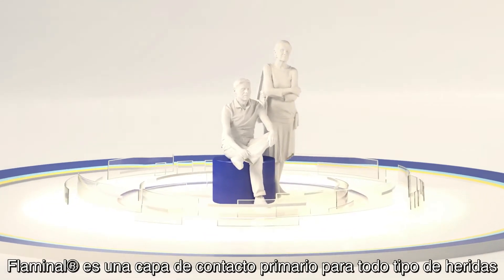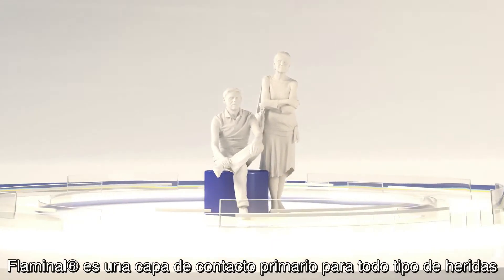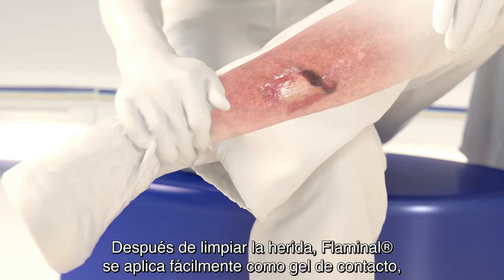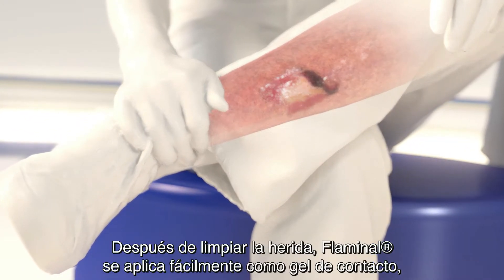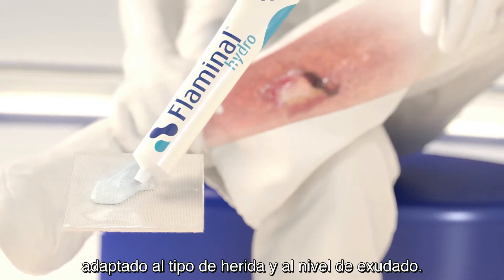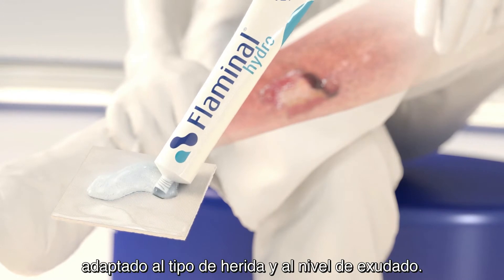Flaminal is a primary wound contact layer for all wound types. After cleaning the wound, Flaminal is easily applied as a gel layer. It can be covered with a secondary dressing adapted to the type of wound and level of exudate.